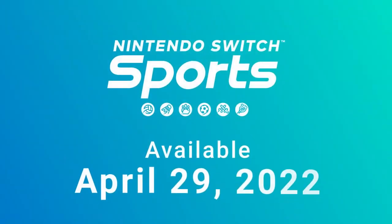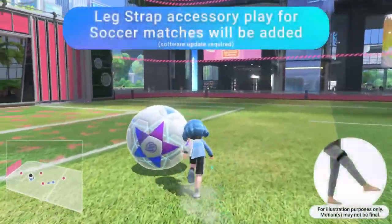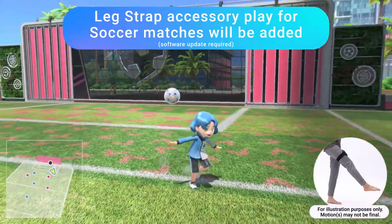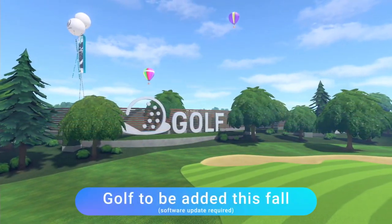The Nintendo Switch Sports game launches April 29th. A free update scheduled for this summer lets you play soccer matches with the Joy-Con controller and the leg strap accessory — you can use the accessory to play shootout mode at launch. In addition, a second free update that lets you enjoy golf will launch this fall.